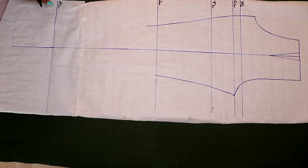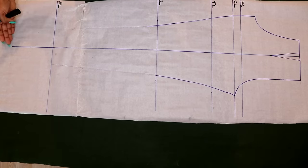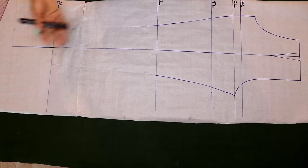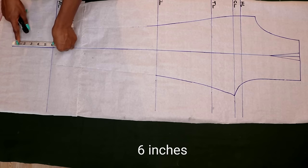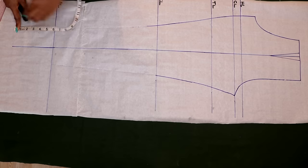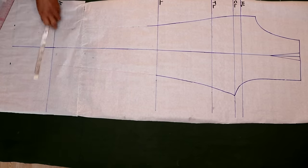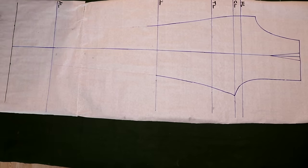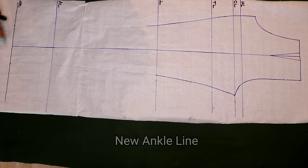The very first thing I'm going to do to extend this pattern is add an extra six inches from the ankle line. That's how much extension I want. You can add two, four, five, or six inches — it depends on how long you want your palazzo pant. For me I'm adding six inches because I'm going to be wearing high heels with it and I want it to cover my heels. I place the six inches on both sides and connect with a horizontal line. This is now my new ankle line.